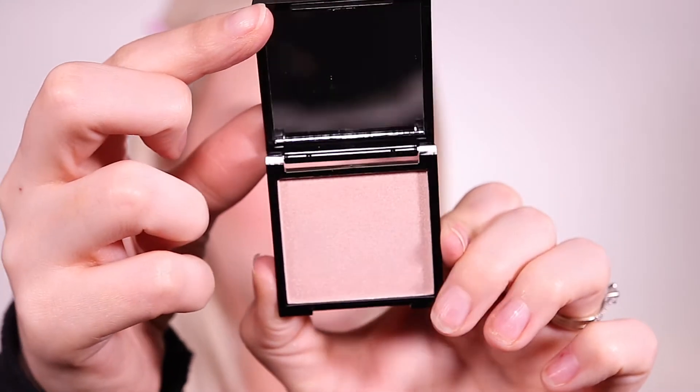Just to add some glow back to my skin, I'm using this highlighter from St. Luxe. This is the rose gold shade, and it was just such a pretty highlighter. It was really buildable, and I love the finish.